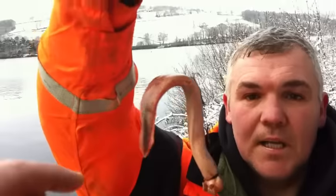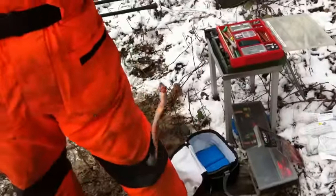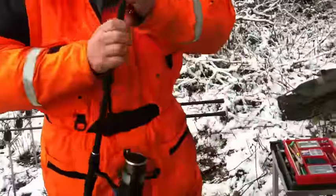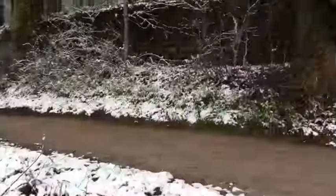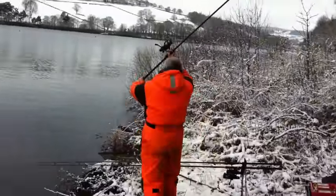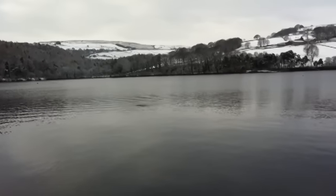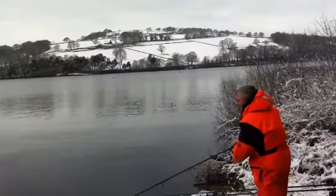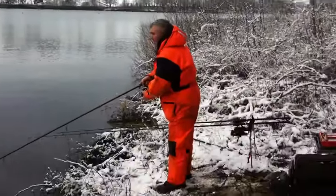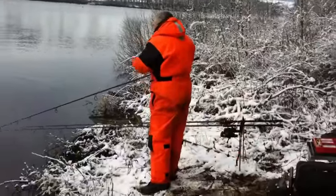When the fish bites it'll go forward and take the bait. The cable tie will probably come free when the fish takes it. Right, first cast — we don't have to cast far because it's just off the shelf. It's quite deep. There we go, got a rod in the water.